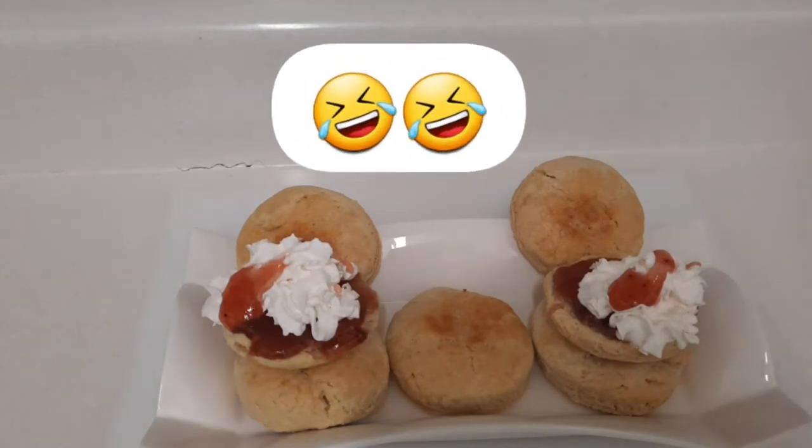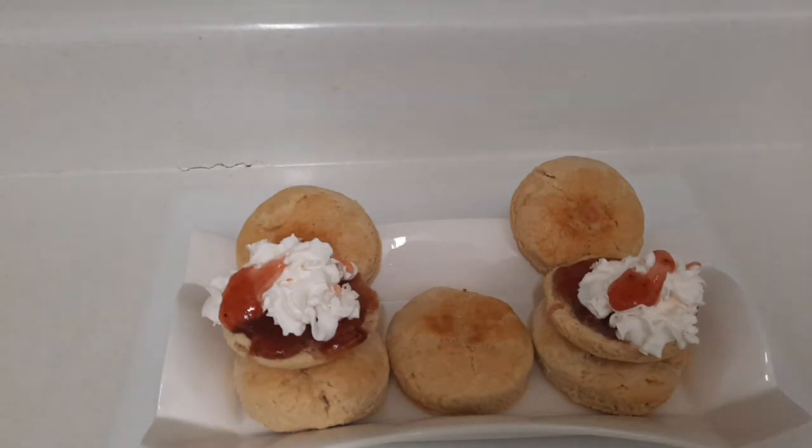All I want you guys to do is like this video, share it, and comment down below — let me know what you think about my biscuit. Don't forget to hit that notification bell, and if you're not already subscribed to my channel please do so. If you guys try this recipe at home, please tag me at Kissy Kitchen on Instagram. Thank you again, guys — bye bye!